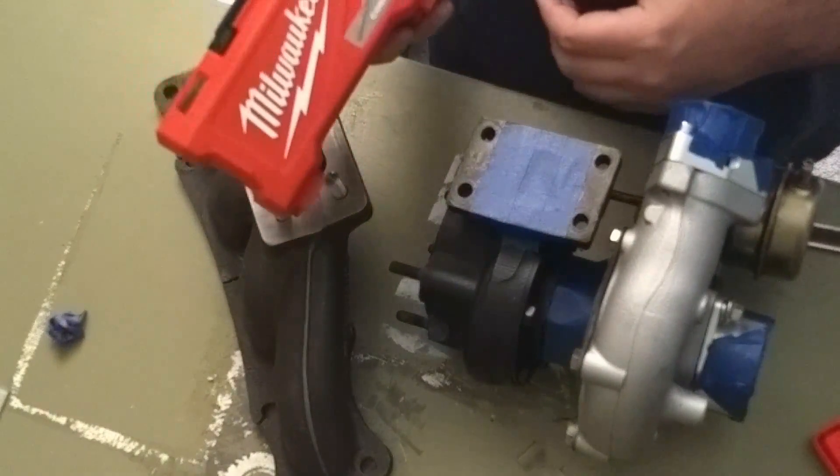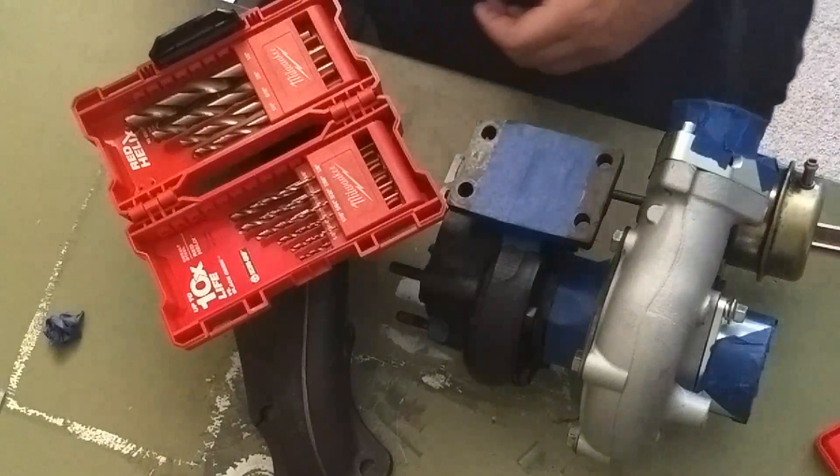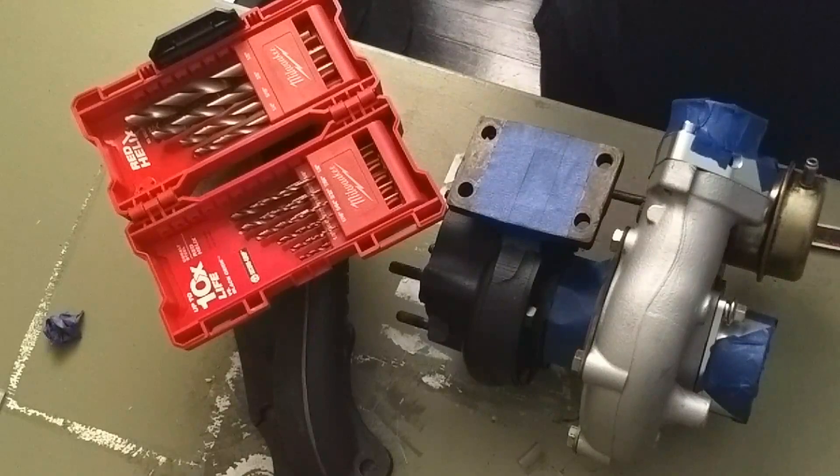These are the cobalt drill bits that they have from Milwaukee. I actually haven't had a chance to use them yet — I've kind of been saving them for really extreme projects.